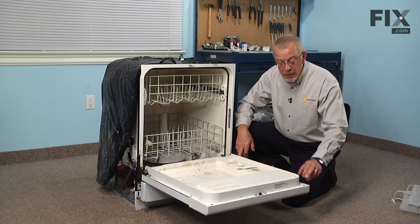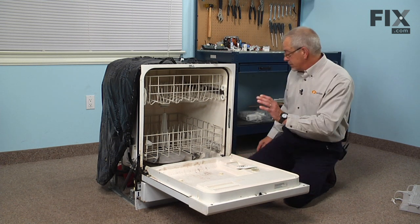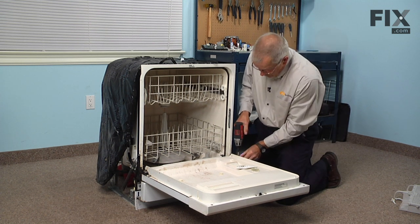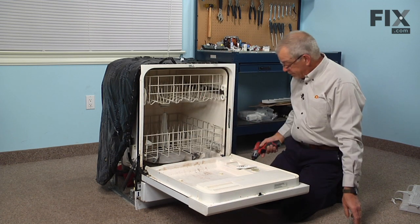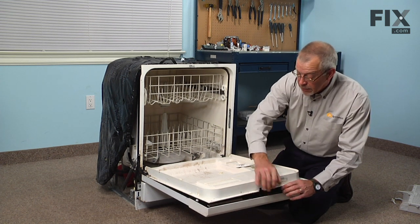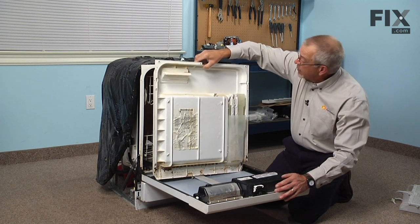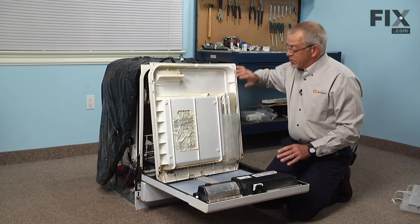Next we're going to remove the number fifteen Torx screws around the perimeter of the inner door panel. Now while supporting the door, we'll lift up on that inner door panel, bring it out of the tub on the bottom, and tilt it out far enough that we can poke the top of it under the latch so it will support itself.